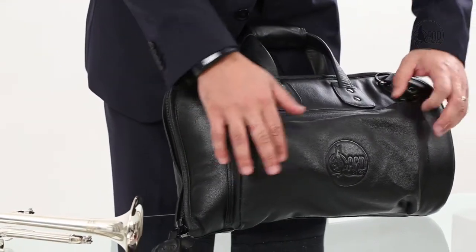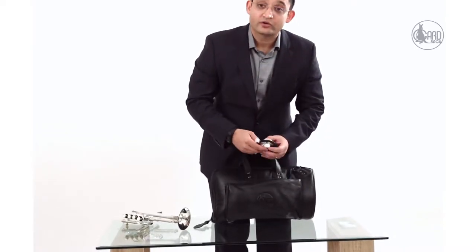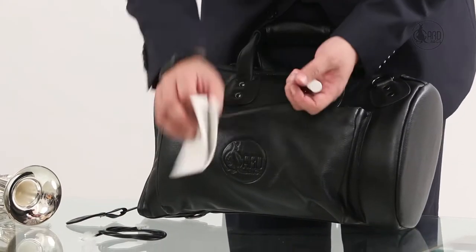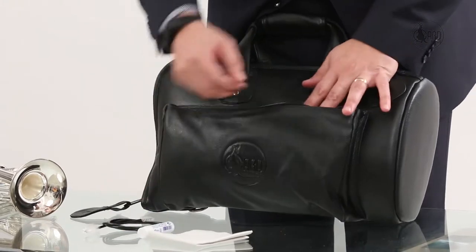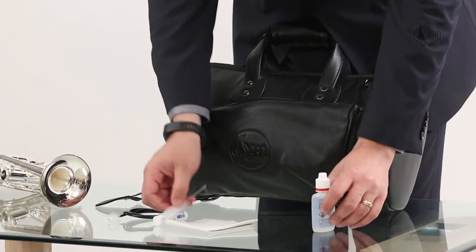The bag has a large pocket at the front. In here you can store your different accessories like the mouthpiece of the cornet. You can also store a cleaning cloth, cleaning wires and brush, slide grease, valve oil, and some more brushes.